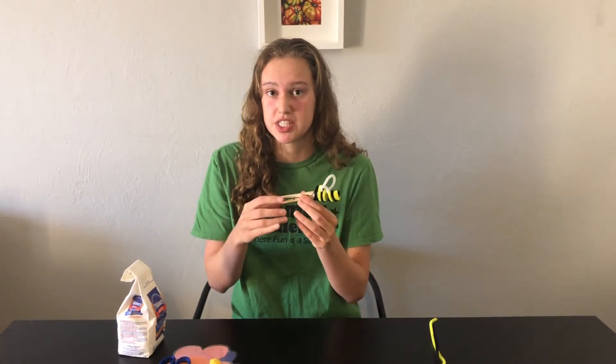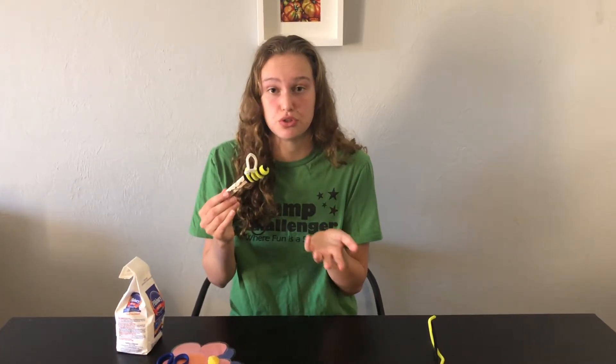If you don't have a clothespin you can use a popsicle stick and some tape or glue to attach your bee body. You can use any type of stick, and if you're using a toothbrush you can just use that.